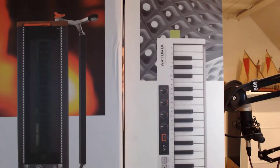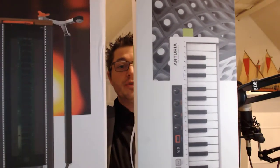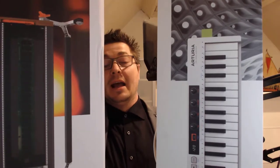Welcome to Clubhouse Shorts, I'm Jesper. I'm hidden behind these two ginormous boxes which I got from my good friends over at Arturia. What I'm going to be doing right now is unbox these two great boxes, and after that I'm going to be recording actual deep dive reviews on them.